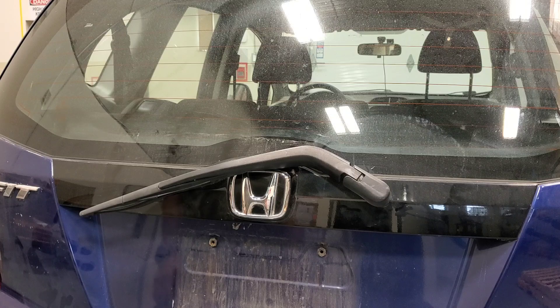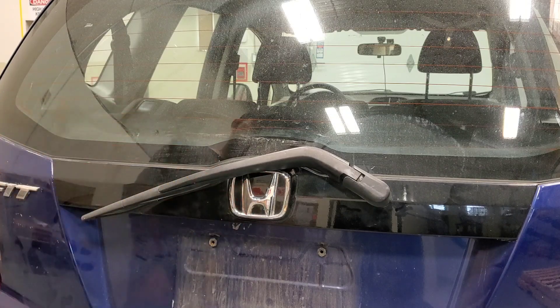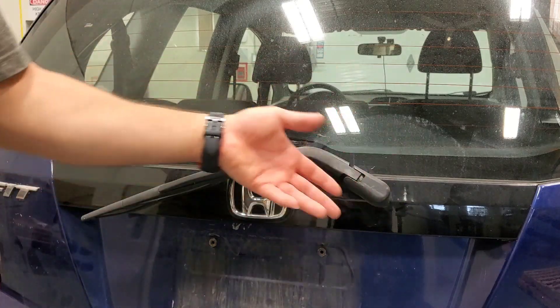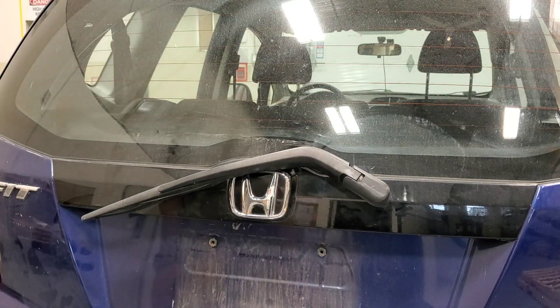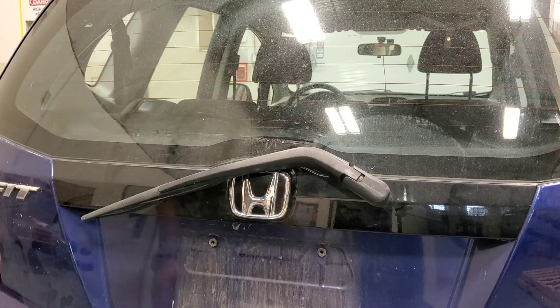I noticed my rear wiper is way down here when it should be up here, which means this thing is broken. I don't think anybody hit it — I don't see any damage around it. I think the plastic is just old and brittle. This is a 2011 Honda Fit, but I really don't think it matters what car you have — it's going to be the same basic principle. I'm going to replace the wiper arm and also put on a new wiper because this one leaves gaps in the window when it wipes.